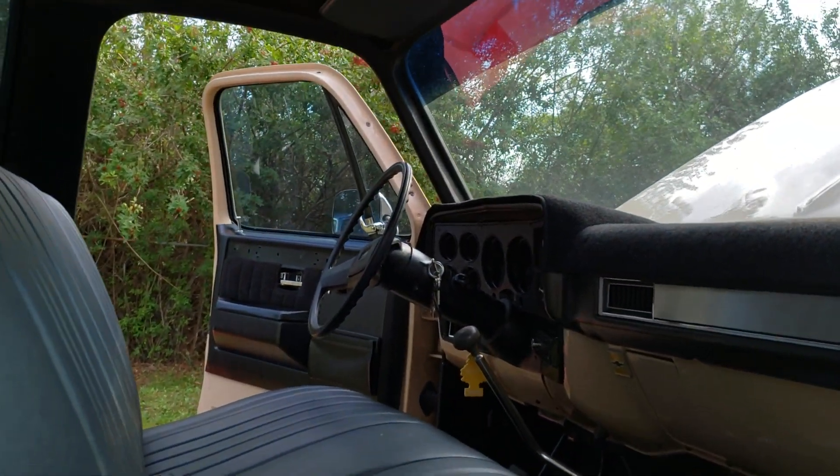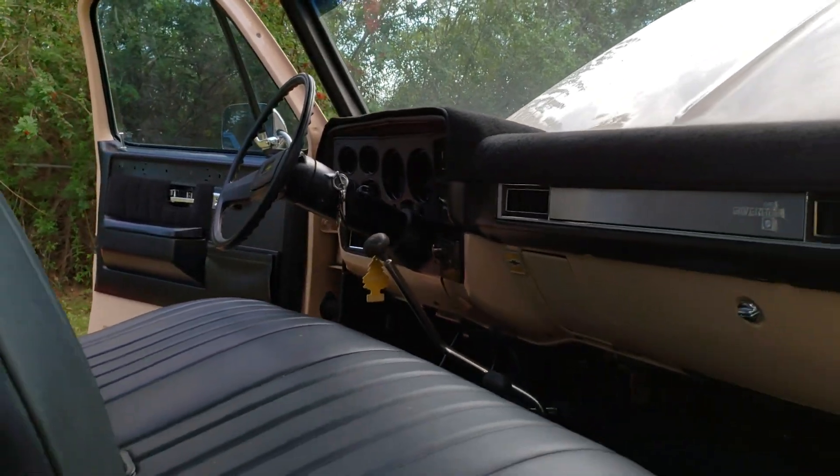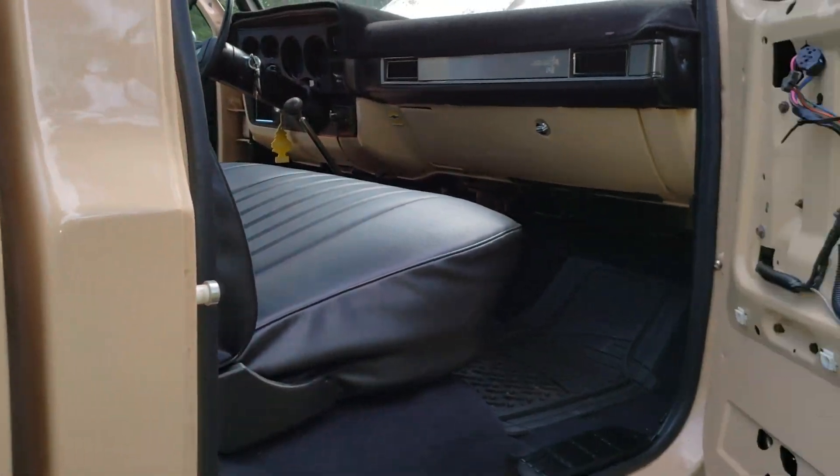I think it looks pretty good with the black. It'll look better once I have the carpet and the trim on it. But it's almost done — it's getting close.